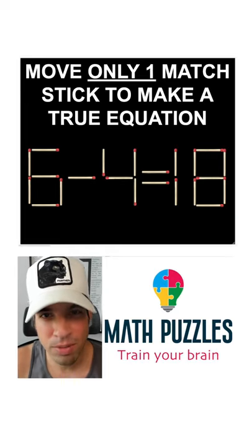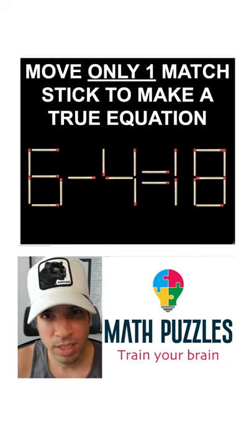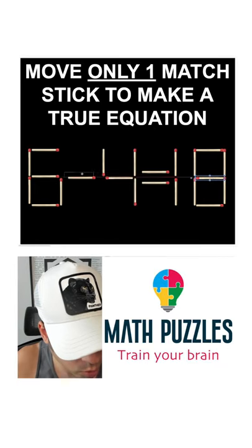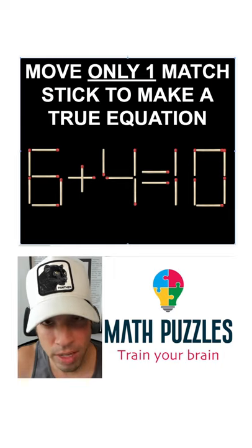Hit that pause button and see if you can figure it out. When you're ready, hit play and it'll give you the explanation. If you take this middle one and move it here, you've got six plus four equals ten.